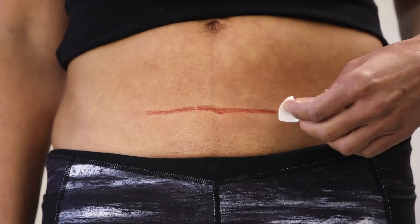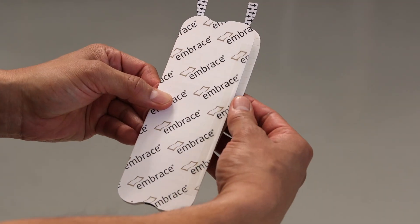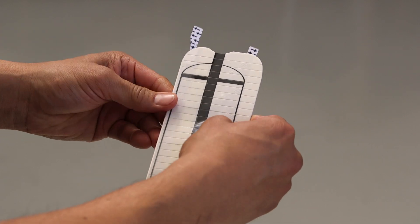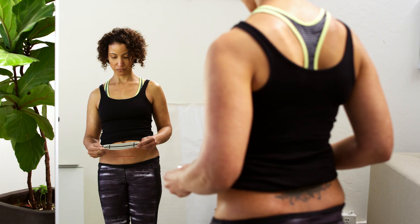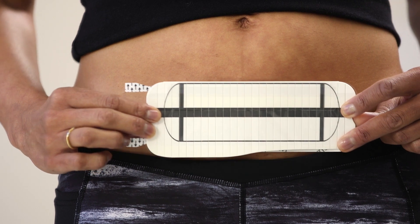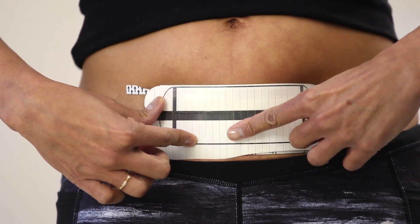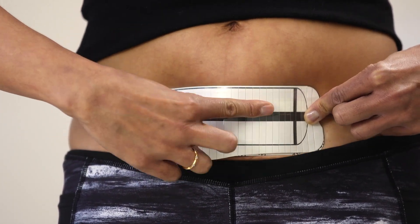Be sure to allow your skin to dry before applying Embrace. To begin, place your thumbs in the middle of the applicator and gently open, folding the side of the applicator with a dark stripe all the way back. Be careful not to touch the exposed adhesive. Using the dark stripe to help center the dressing over the scar, position the applicator with the dark stripe facing away from your body. The dark stripe is only a reference guide. If your scar does not exactly align with Embrace, this is okay.